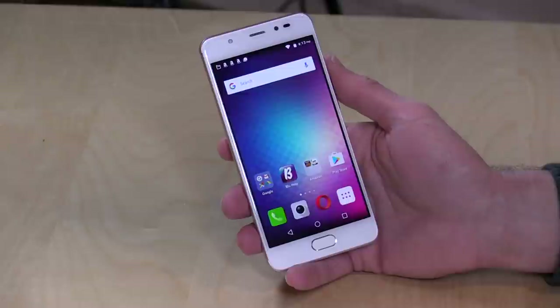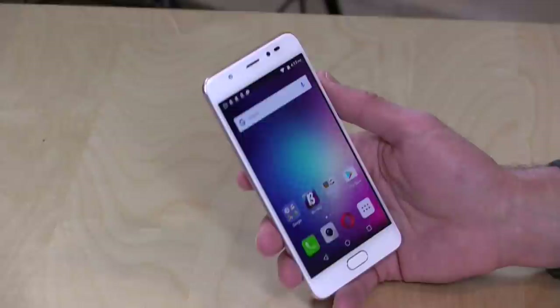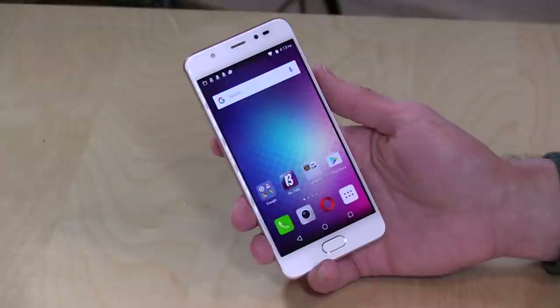It runs Android 6.0 Marshmallow. It's got a 2,300 milliamp-hour battery, which is smaller than the larger variant of this phone, but should be enough to get you through the day. Battery life will depend on how far or close you are to your nearest tower. If you're watching a lot of videos or making a lot of phone calls, you might want to have some power nearby — but it does support Qualcomm Quick Charging 3.0, so you can get your battery filled back up pretty quickly.